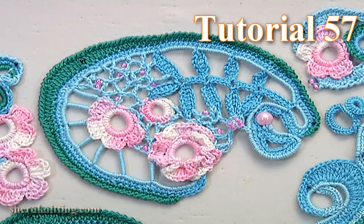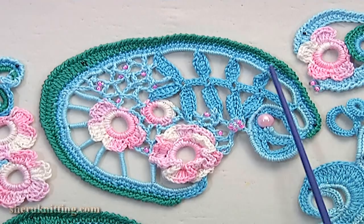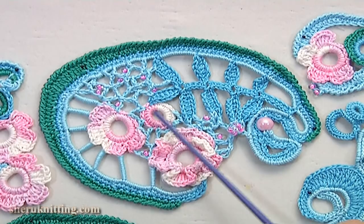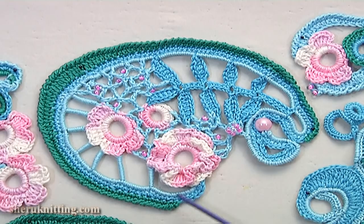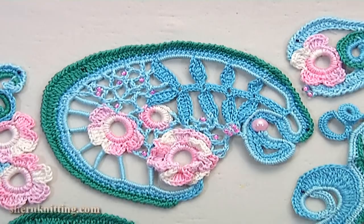Today I will show you how to make a beautiful project in Irish Lace Technique. We are working on the front side of the project. Firstly we make a picture in real size, pin it on a mat, make small elements or motifs for this project, make a cord, then make trim for this cord, then I show you how to make this branch, how to mesh and brides.